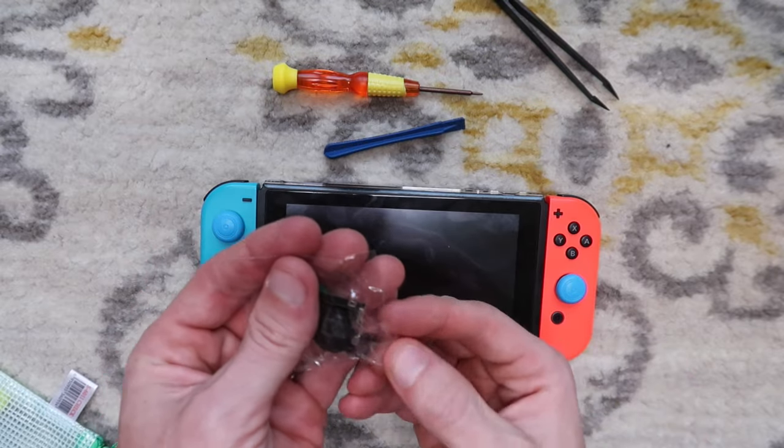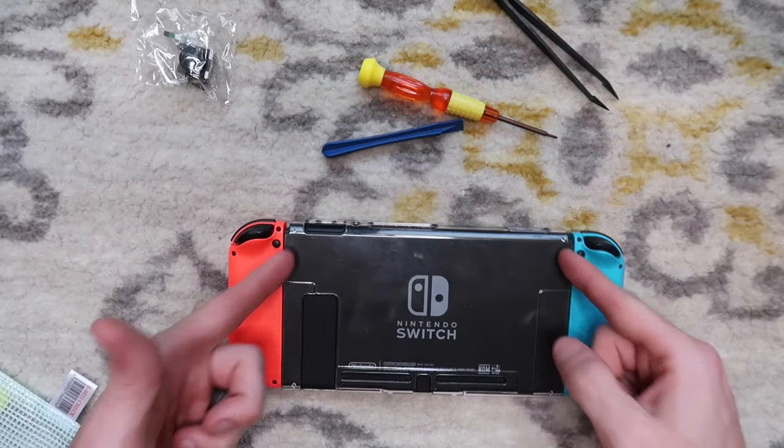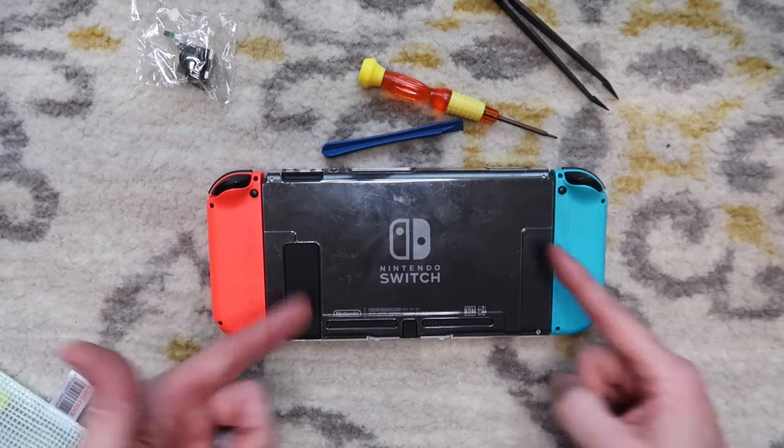I ended up not using the screws they included. I think they're meant to replace the tri-wing screws with a Phillips head, but I prefer to keep it original if possible. The Hictaw Amazon joystick seems to be working perfectly fine. I don't know about longevity — if you or anyone you know has done a joystick replacement, please let me know in the comments if they last as long as the originals, shorter, or longer, because I'd like to know. Thank you all for watching. If you have any questions about the repair or want to see me do the left Joy-Con specifically, let me know in the comments below. Thank you and I'll talk to you in the next video.